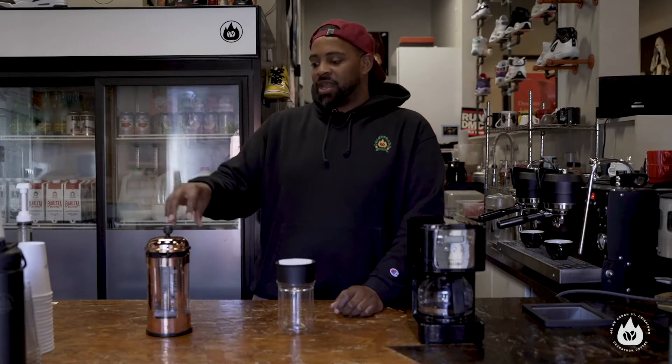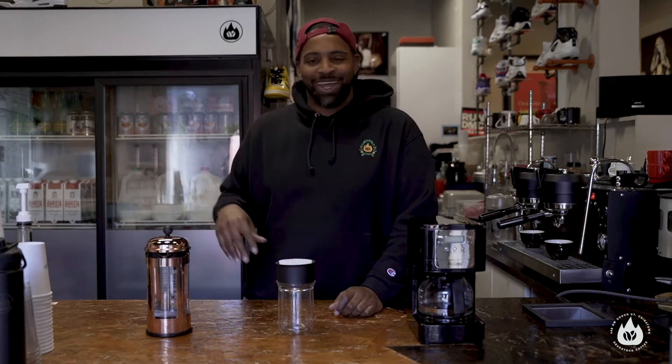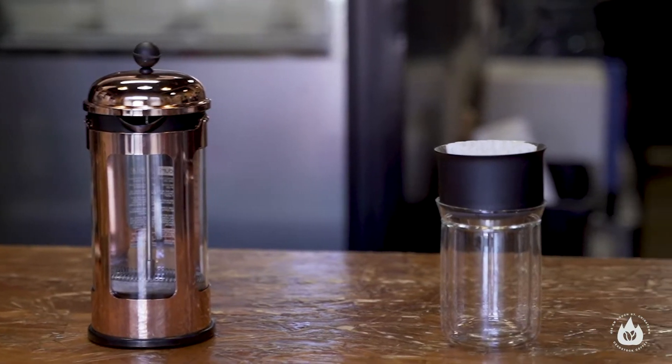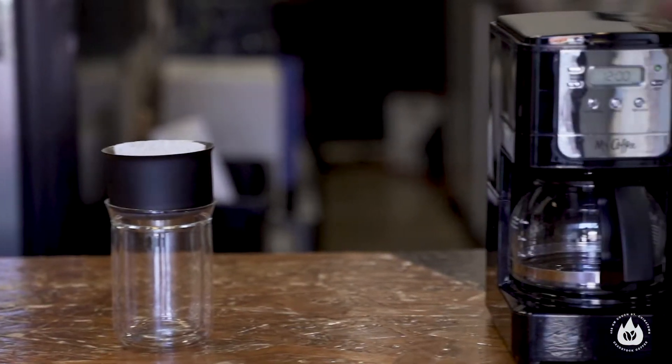And then we just got a straight-up French press. French presses are something that are a little bit more my cup of tea. I really like French presses because I like a heavier body, mouth feel, all that stuff. And I'll explain why that does that in a little bit. The first one — the easy one, the relatively cheap one — is the Mr. Coffee machine.